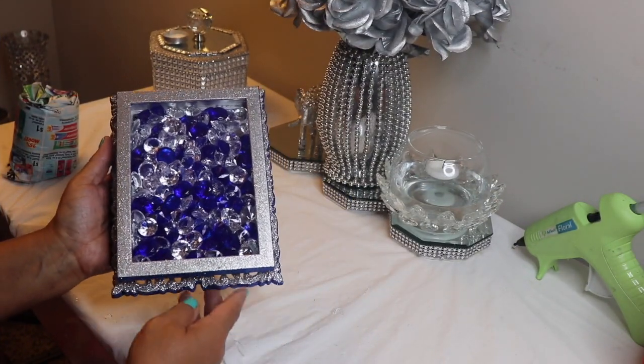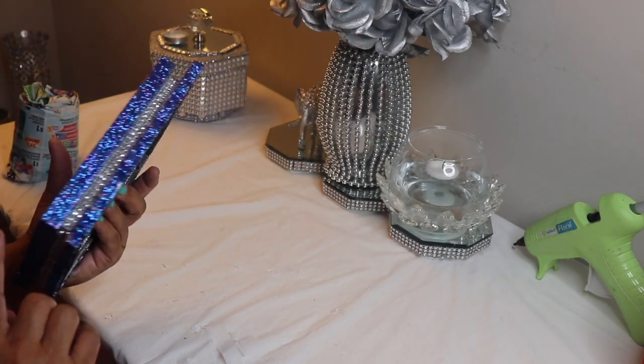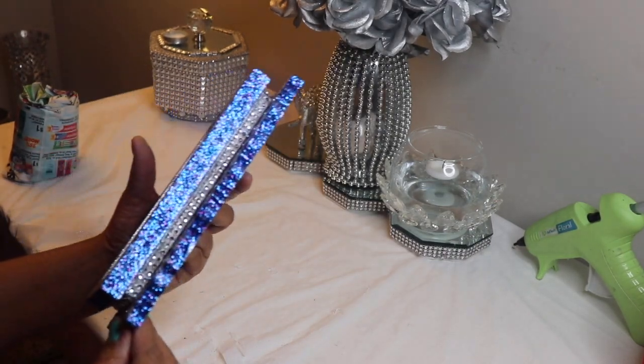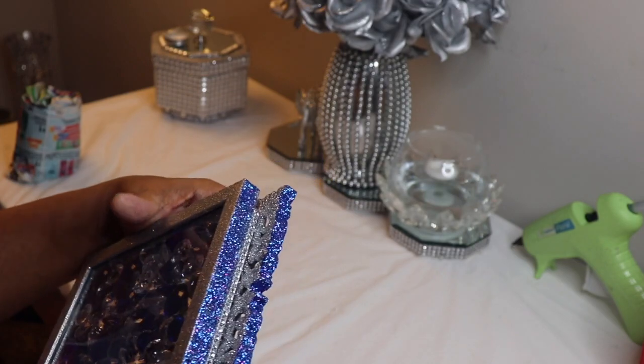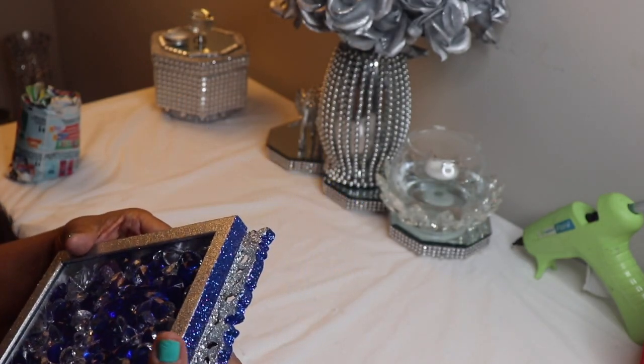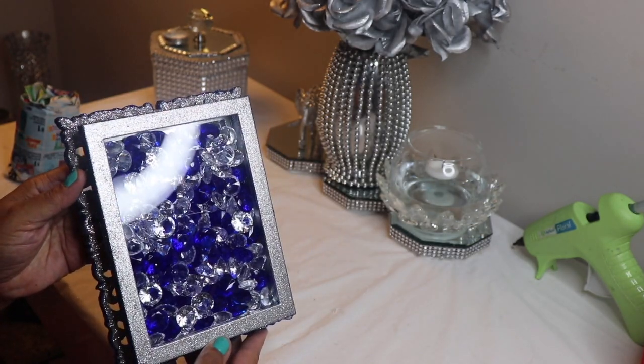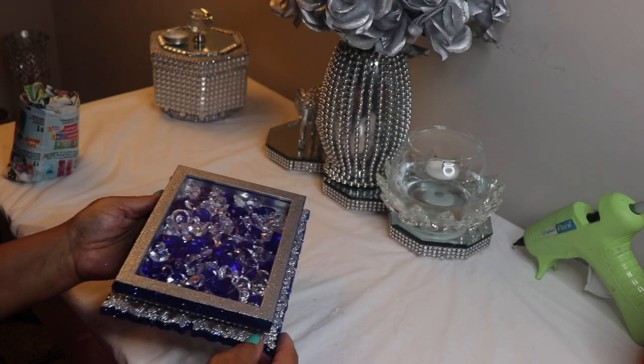So we're almost done with this DIY. After the two pieces bonded together, I decided to add some glitter to both of the frames. As you can see it's more of a violet color — I had to take blue glitter along with purple glitter and mix them together to get this color.